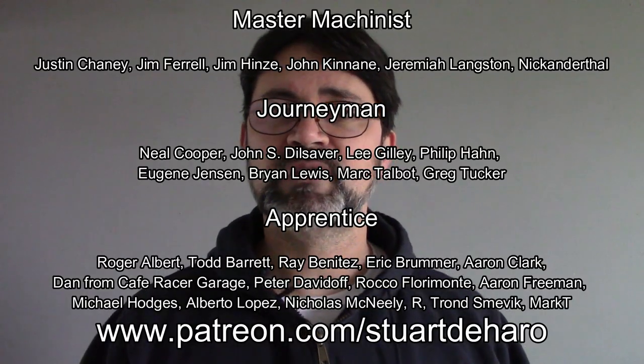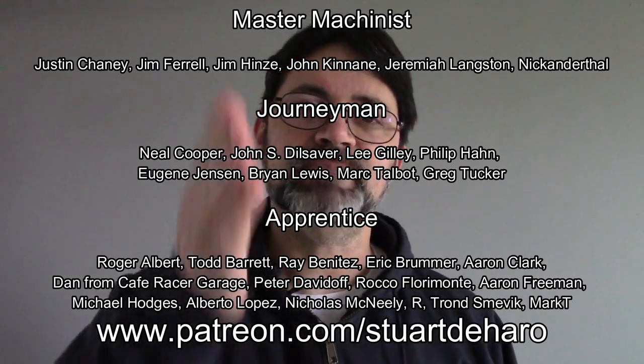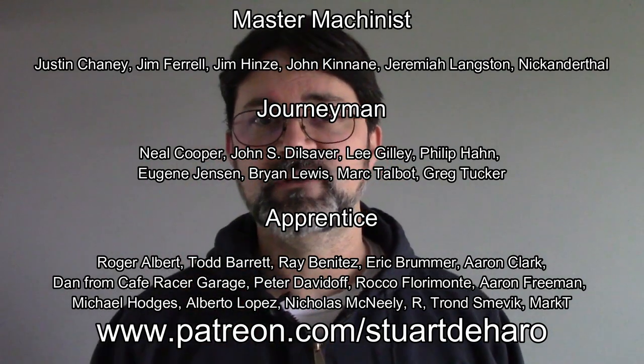I'll be giving another progress report on this experiment at the three month mark, so keep an eye out for that. If you have any questions or topics you'd like to see me cover in a future video, leave those down in the description below. Hit that like and subscribe button if you think I've earned it, and please consider supporting the channel on Patreon just like the amazing people you can see on your screen right now.